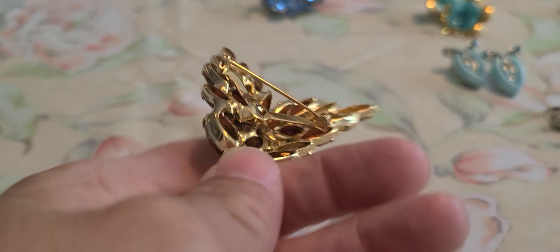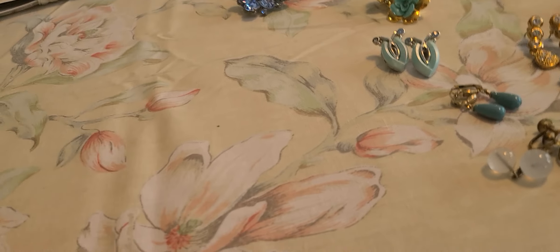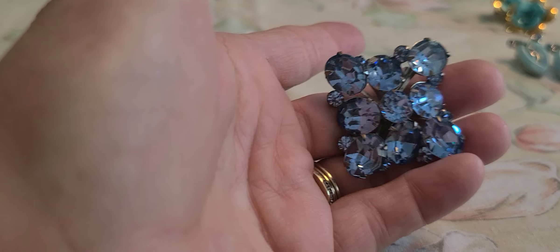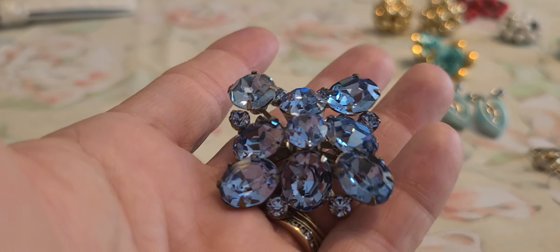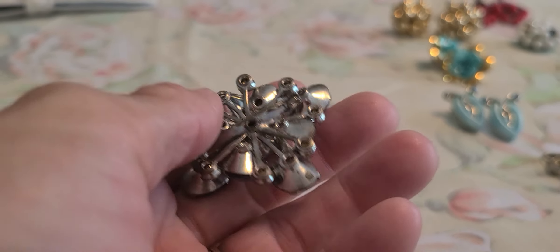These here are all open back. I picked up a few different ones — rhinestone. This one here, lovely blue. You can see these are foiled back — you can see it right there.